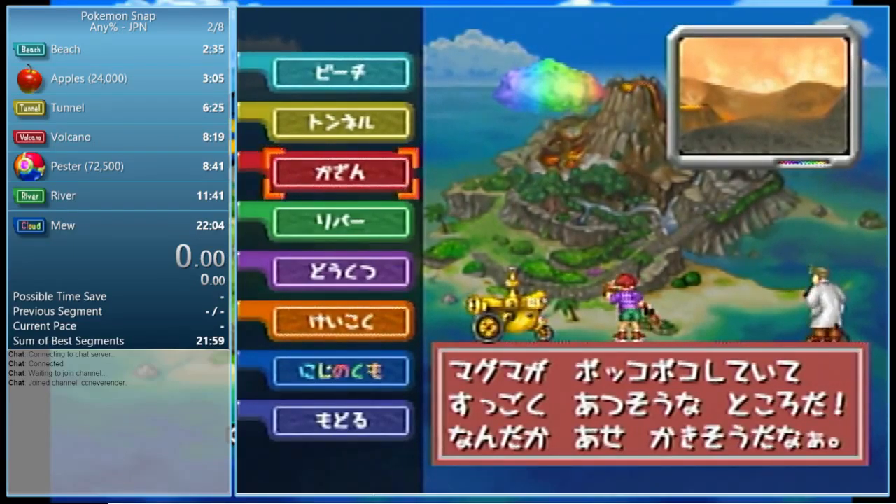We're going to talk about Rapidash real quick. You can get an easy 4500 points and the setup is pretty simple and fairly consistent. The only thing you have to watch out for is that if you do it too late, there's a cooldown timer when zoomed in with the camera where you can't throw anything after that — even if you don't take a picture, there's a delay. If you react too slowly, you won't be able to throw an apple fast enough.